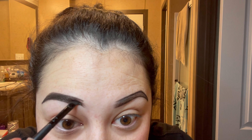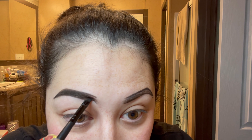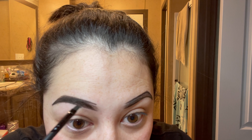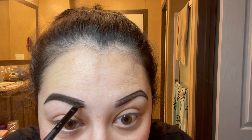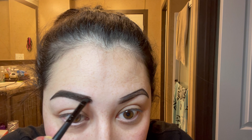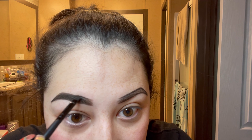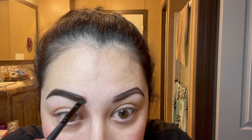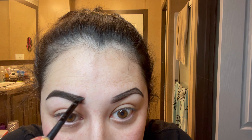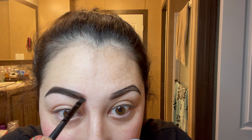When I get up here I like to continue to flick up. As I'm doing this, I'm pushing down and flicking up, pushing down and flicking up. As I get to the tail I like to use a light hand, going just a little bit over my line with what's left on my brush from the pomade, to complete the eyebrow.